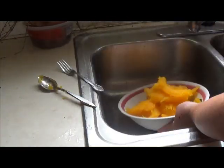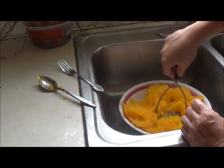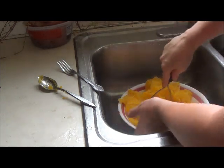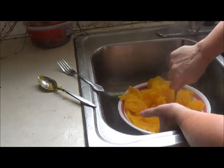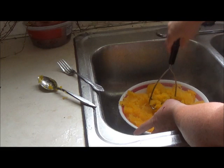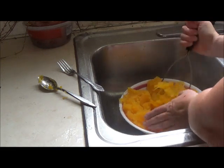Now I have all my pumpkin, and I'm going to smush it — just to make it easy. I'm going to use this potato masher. I'm just going to mush it up so it's easier to measure out.